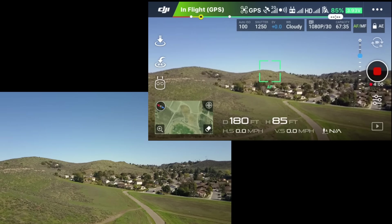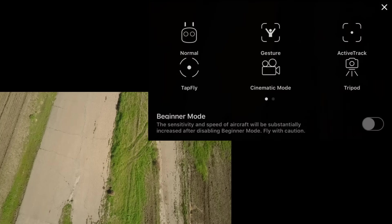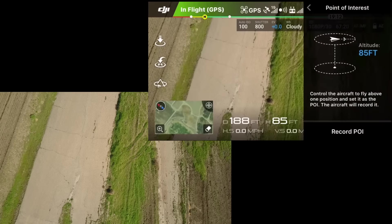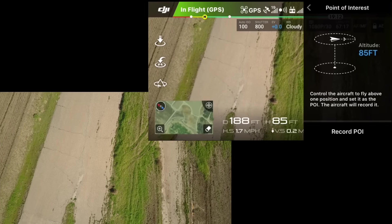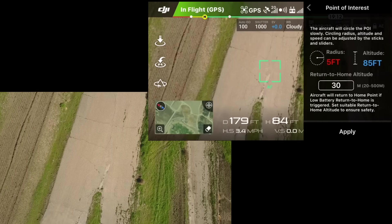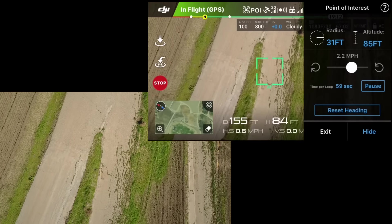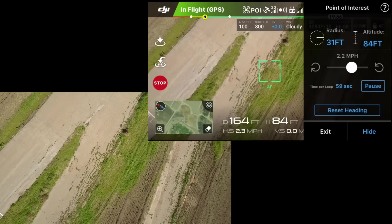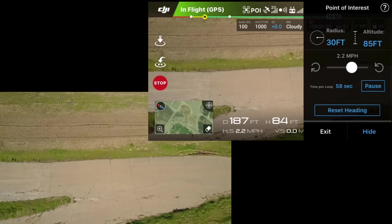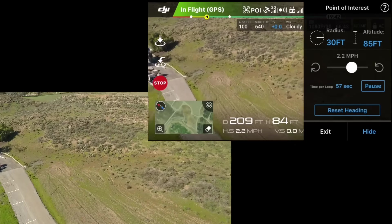This looks like a good spot. Pointing down, moving a little to the middle of that road and going into point of interest mode. Getting a little more centered to the road, hit record, and moving out until I get the blue letters that tell me I'm far enough. Hit apply and now it's going around in a rotation — I'll raise the camera up a bit. Now I'm going to go ahead and shut down the app.